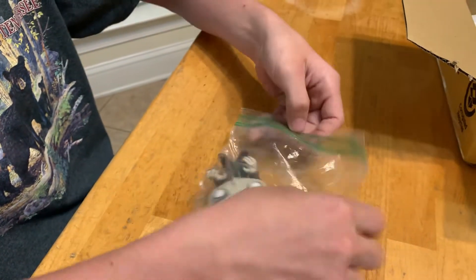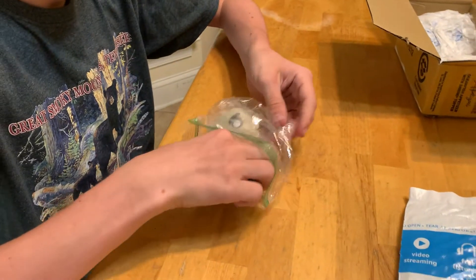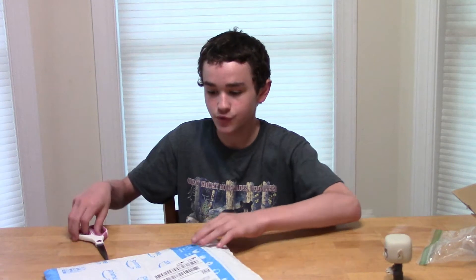He also came in a plastic bag too. Alright, and there we go. We have the pop, and now let's get the movie.